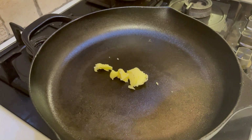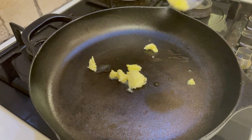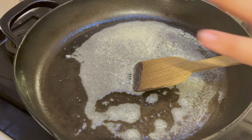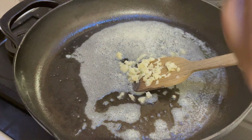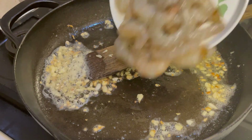Place a pan on heat and add some butter. You could use olive oil instead, but I love the flavor of garlic and butter with prawns. Once the butter melts, add in the first half portion of chopped garlic and sauté until the raw smell goes away. Then add in the prawns and give it a good stir.